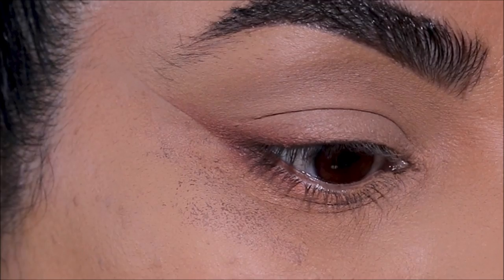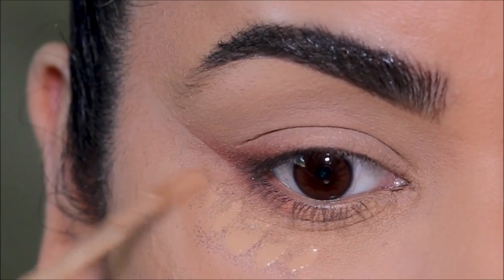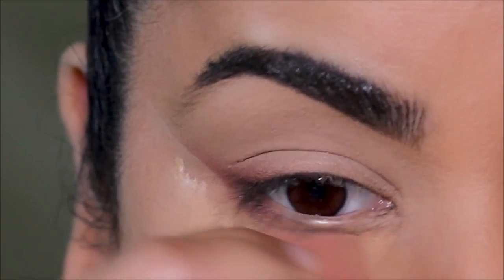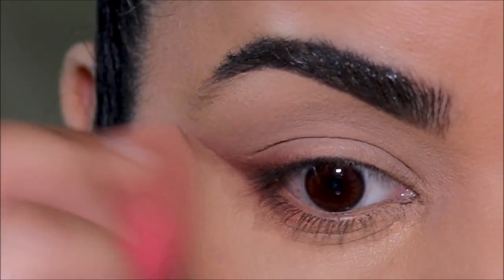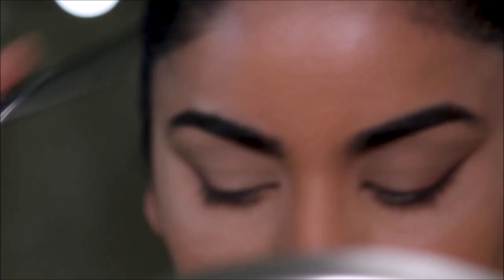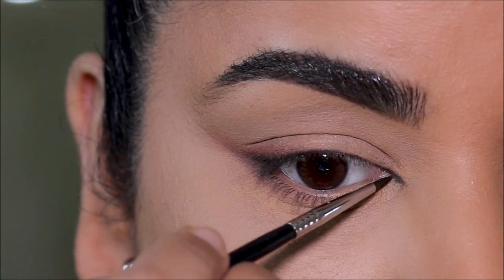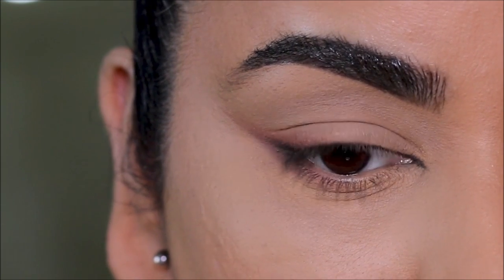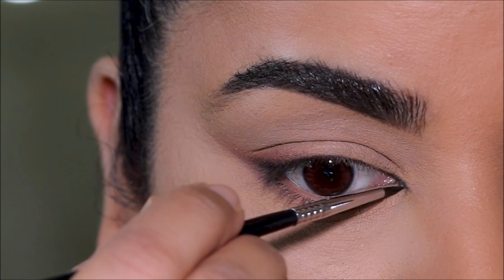Let's go ahead and clean up below the eyes with some concealer. You can stop here, apply some mascara and lashes and call it done. But I'm going to elongate it further — in the inner corner I'm taking Nutty once again with the ColourPop E21 brush, my favorite liner brush. I'm going to extend the inner part of my lash line going in the same direction, pushing the color outwards very gently, and then join the tip to my lower lash line in the very inner corner.